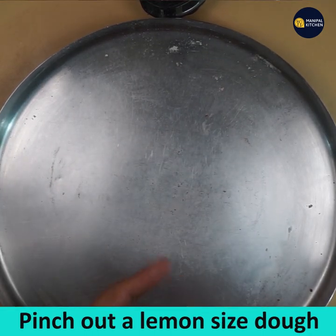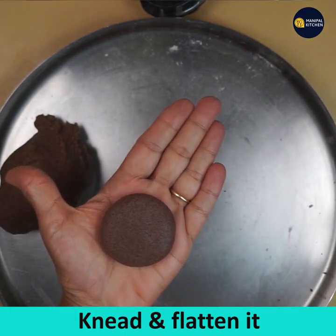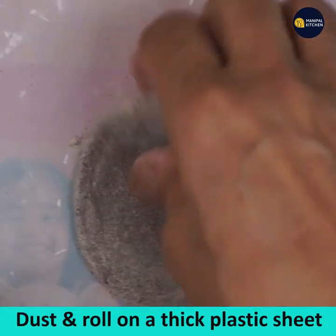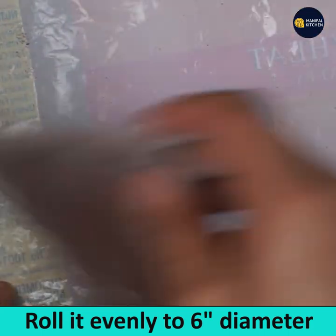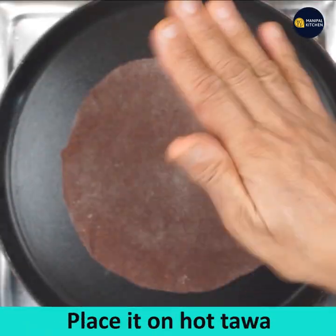Knead it to a soft dough. Pinch out a lemon size, or slightly smaller than a lemon size, portion of dough and knead it. Start rolling it as thin as possible, around 6 to 7 inches in diameter.